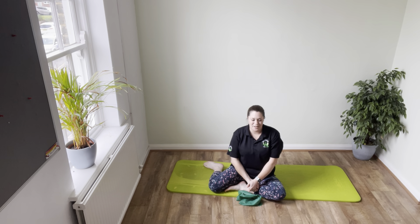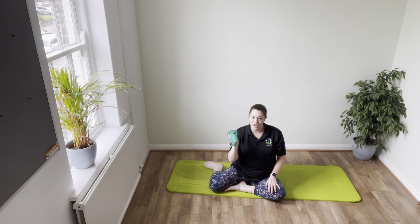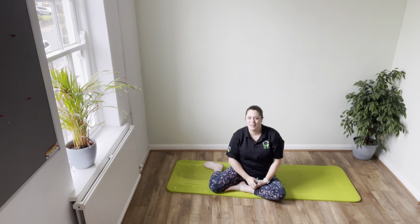Hi and welcome to today's Pilates session. All you're going to need is your mat, your space around you, your dynaband and a head pillow if you need one.